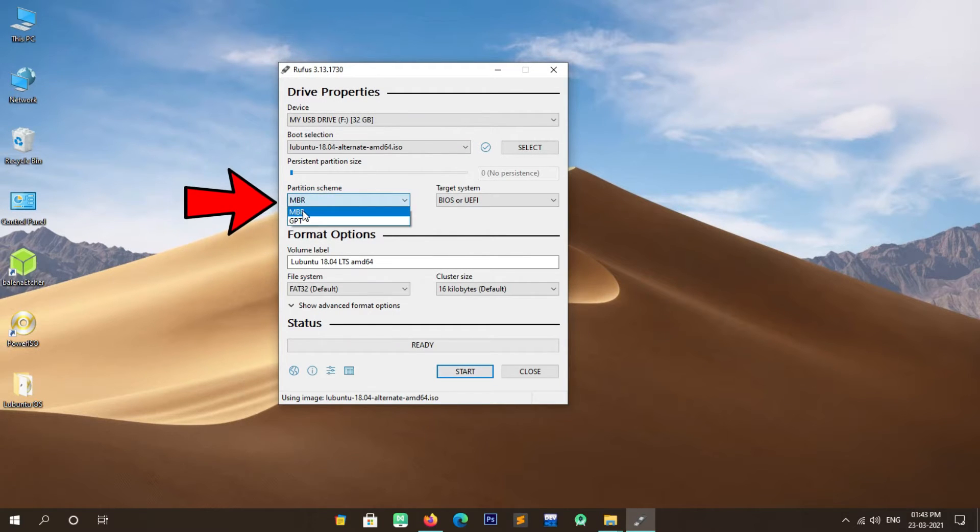Our next step is to enable legacy support from the BIOS. Restart your Windows system. When the system is rebooting, press the Escape key continuously to access BIOS settings. Press F10 to configure BIOS. Navigate to the System Configuration tab, then find and select Boot Options and press Enter. Find and select Legacy Support and press Enter. Select Enabled and press Enter. Select Yes and press Enter. Press F10 to save changes, then select Yes and press Enter.